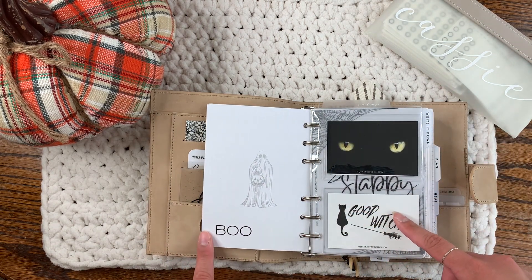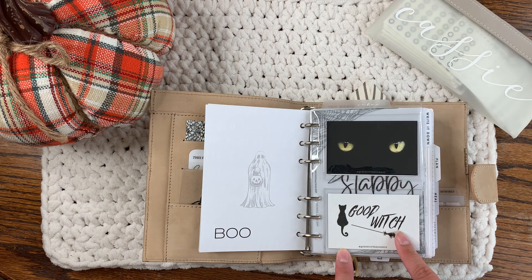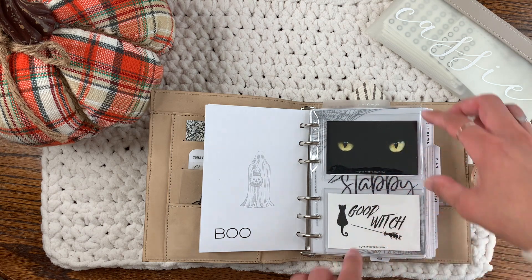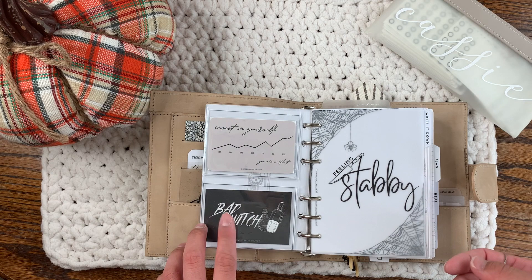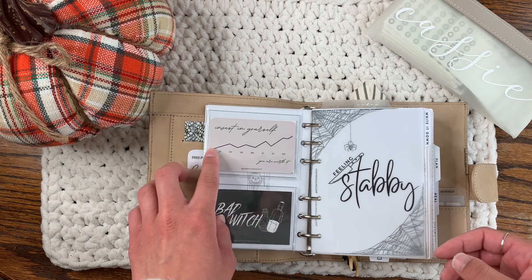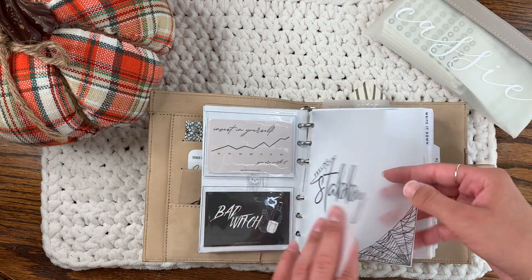This I actually made myself on Canva. This is from Queen City Designs Co — also one of her newer releases — and so is this card, which is so cute. There's a back I'll show you once I flip it. This two-pocket dash is from Cat Espresso Co. This is the back of that card: 'Good Witch' on one side and 'Bad Witch' on the other. This card is also from Queen City Designs Co, and these vellums are also from Queen City Designs Co.